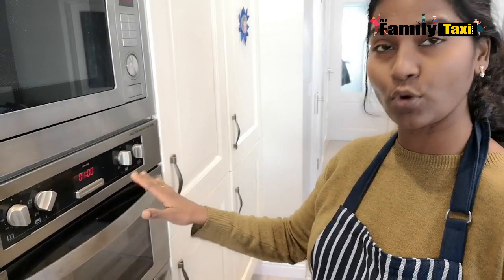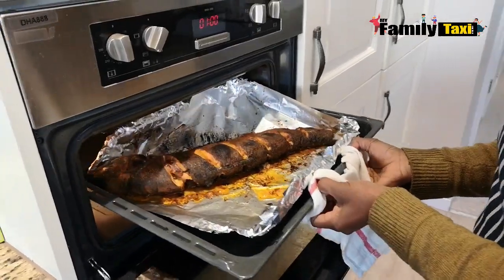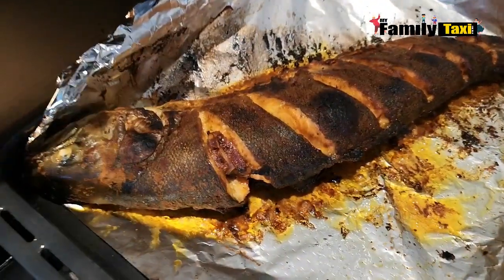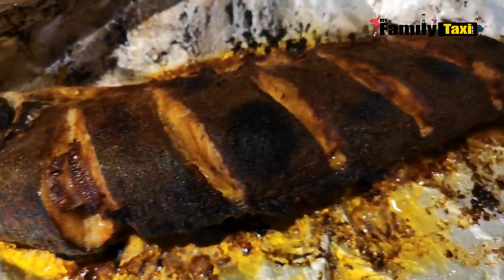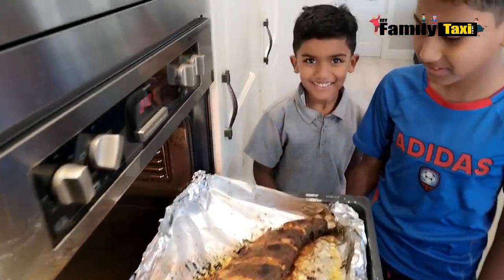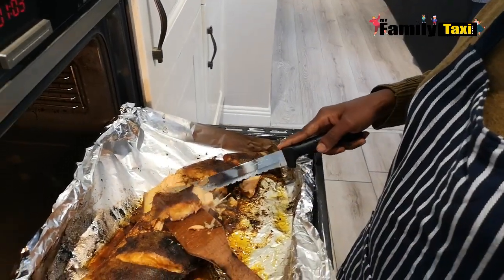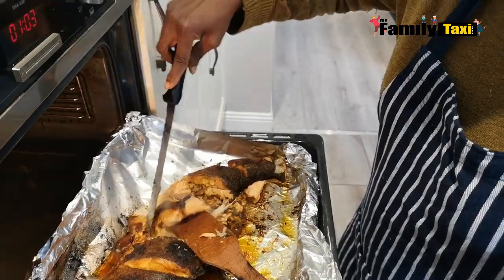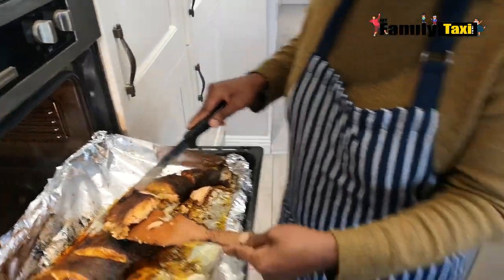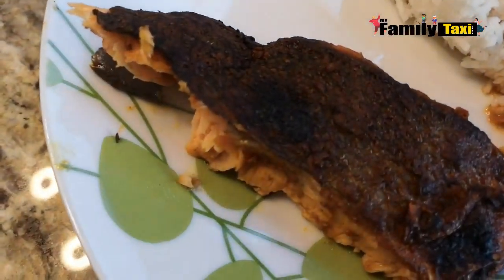It took about 50 minutes in total and it's well cooked on both sides. I'm going to get it out and show you how it looks. Now I'm just going to serve the kids the fish — they're so hungry and cannot wait to taste it! I hope you guys enjoyed this video. If you like our channel, please subscribe to My Family Taxi for more episodes. Bye!